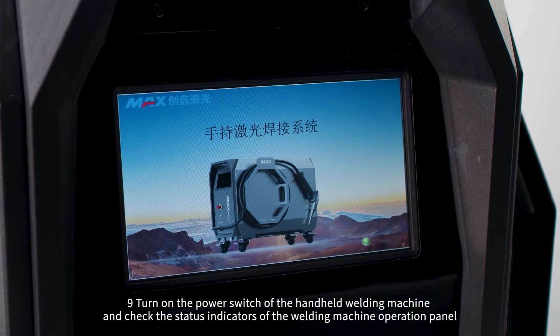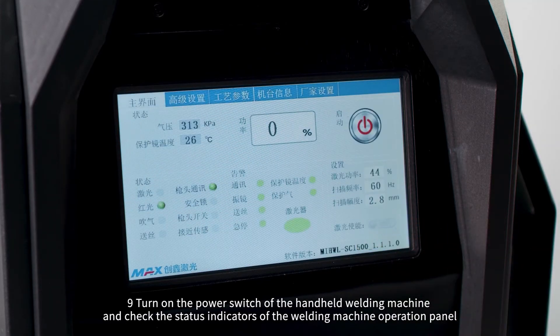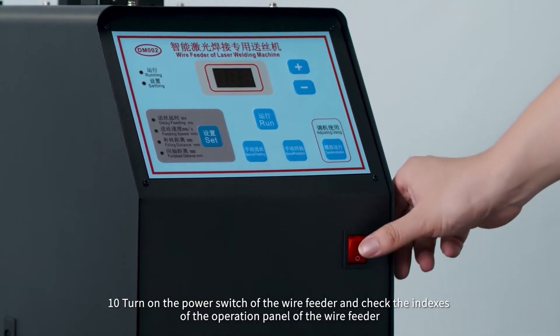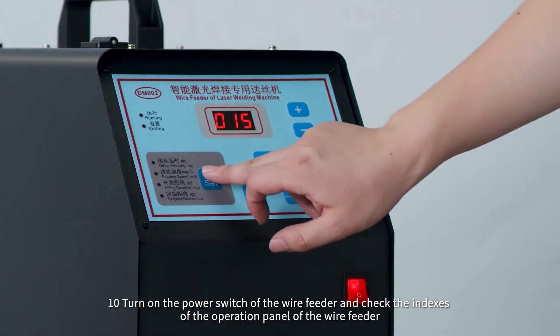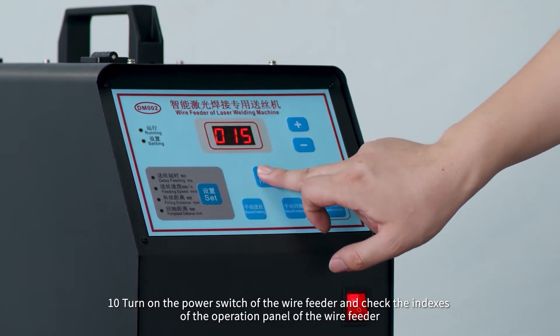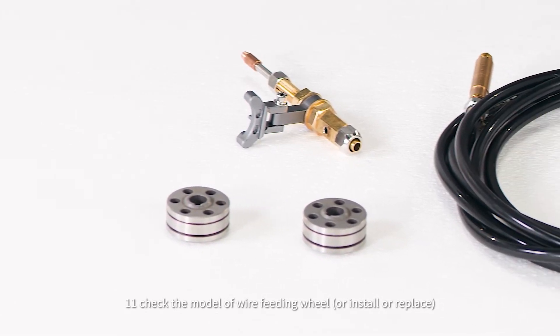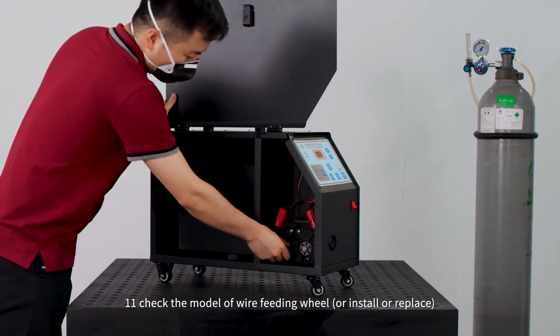Step 9: Turn on the power switch of the handheld welding machine and check the status indicators of the welding machine operation panel. Step 10: Turn on the power switch of the wire feeder and check the indexes of the operation panel of the wire feeder. Step 11: Check the model of wire feeder wheel, or install or replace as needed.